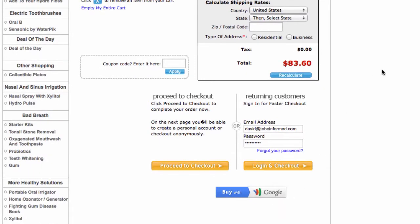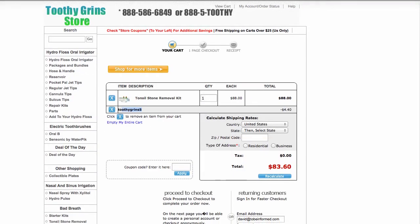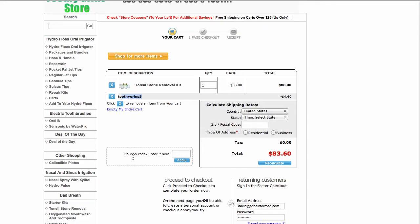You can also use Google Checkout. There will also be an option to use PayPal if needed. But that's how you use coupon code ToothyGrins5.